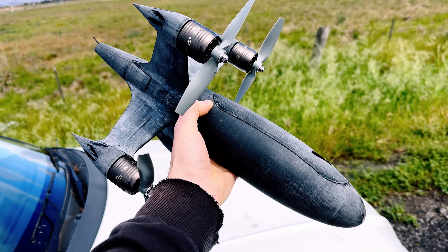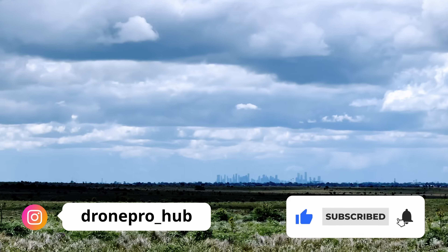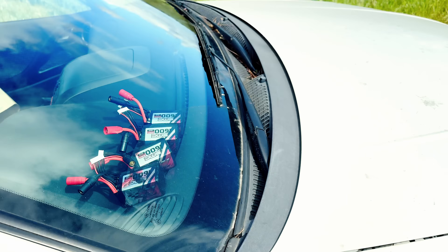So I'm back here in the middle of nowhere. We've got the drone here — there's heaps of space so I'll be able to see how fast this thing goes. Got my battery sitting on the dashboard here warming up in the sun.